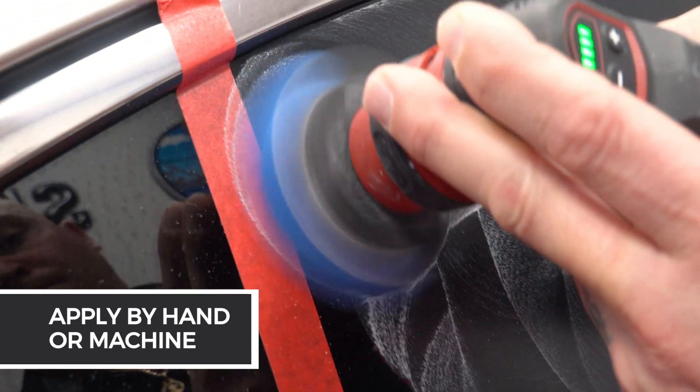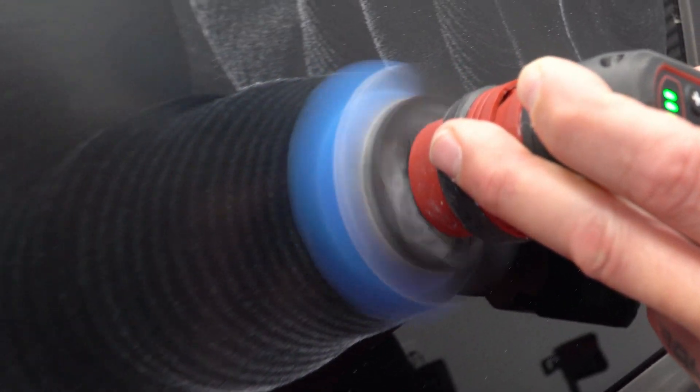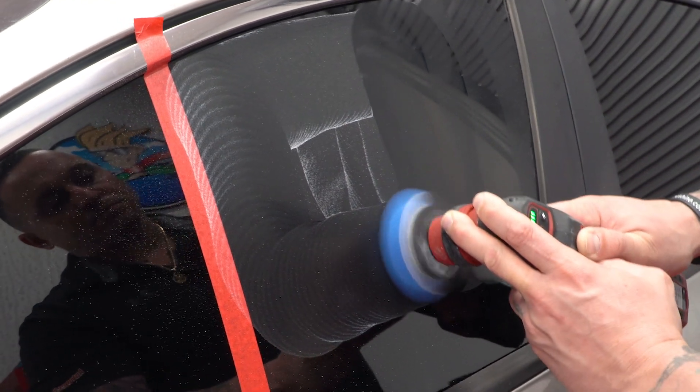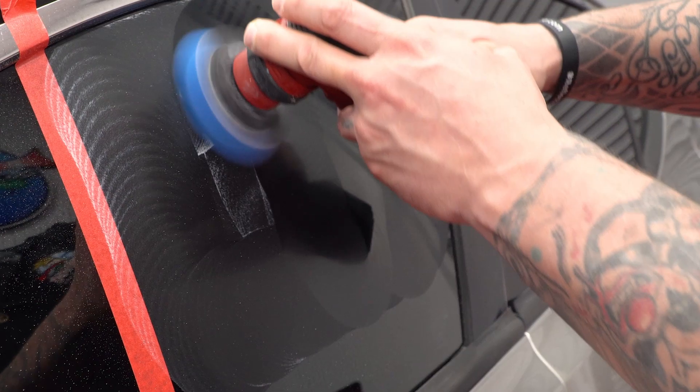No special tools are needed as it can be applied by hand or machine, making it perfect for both professional detailers and enthusiasts. Blackfire Glass Water Spot Remover uses mild abrasives to gently remove the water spots without causing further damage to the surface of your glass.